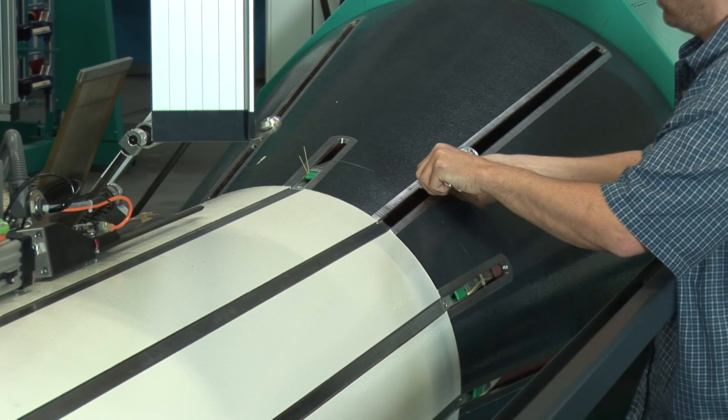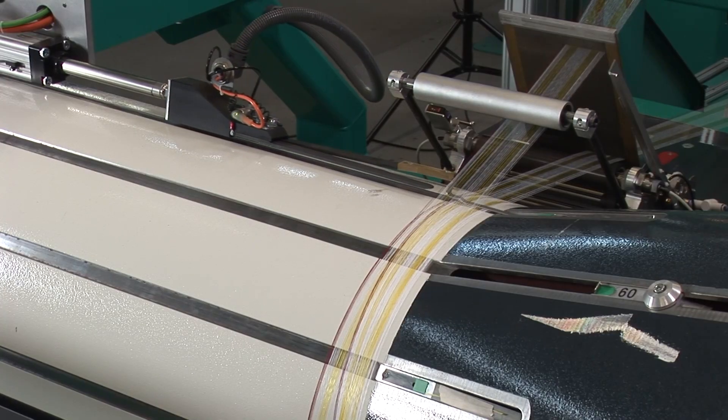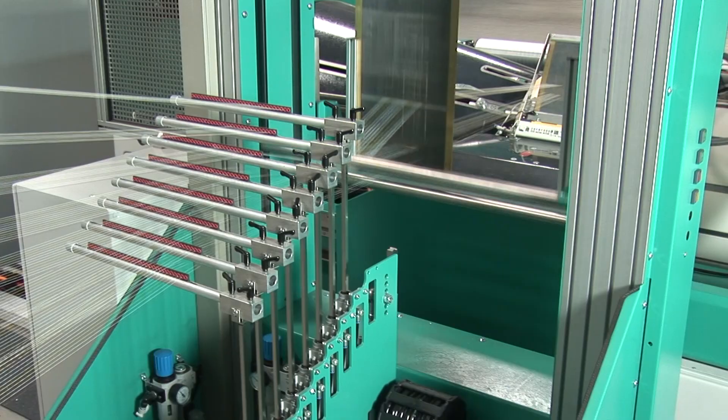During the warping process, the prepared separating cords for the lease and the sizing separation are automatically threaded into the lease and the sizing separation.